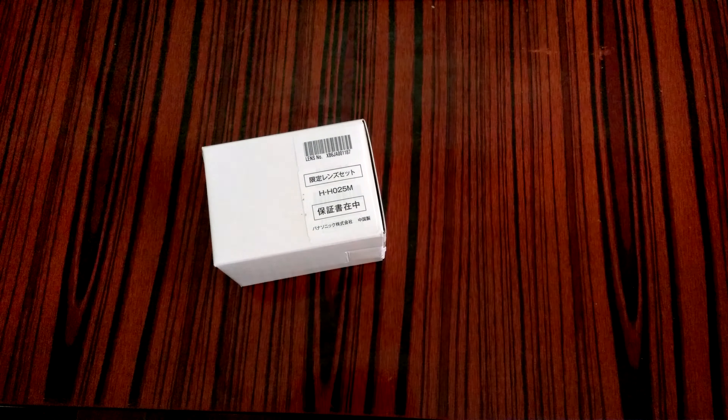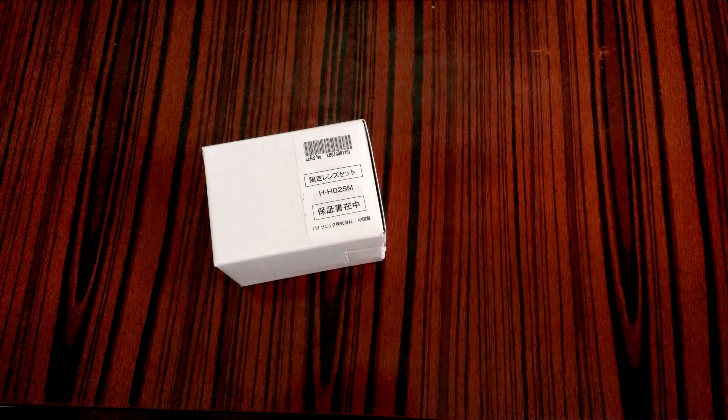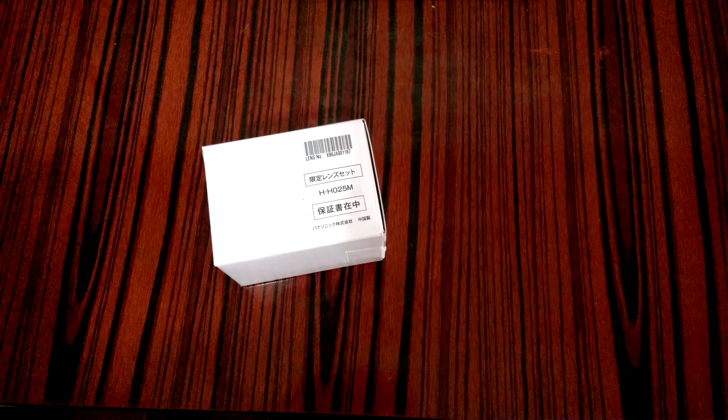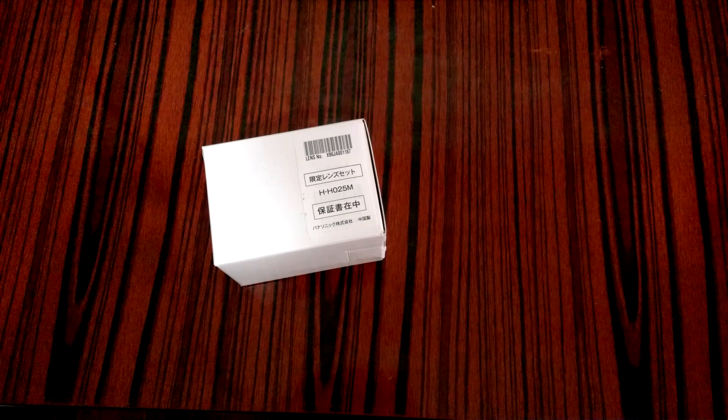What's up guys, it's me jimmyageek. Here is another unboxing. Let me do the unboxing first, and then I'm going to put this lens on my Panasonic G7, which is the best budget 4K camera and the best YouTube camera. If you're going to start a YouTube channel, this is my personal recommendation.